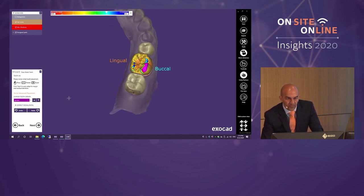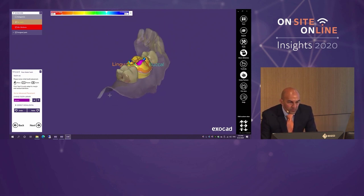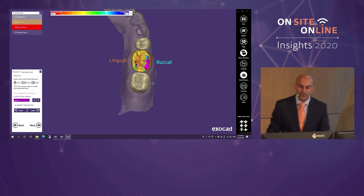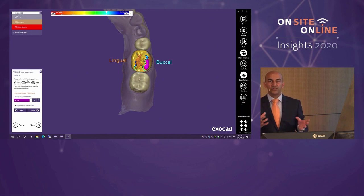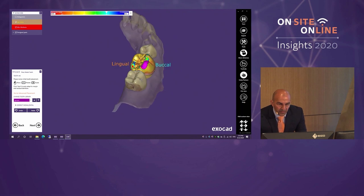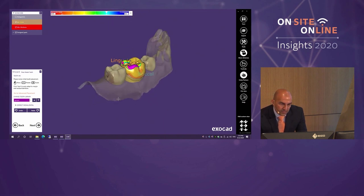Personally I use the generic library most and don't tend to change it, but it's useful for some practitioners to have multiple libraries. This is an important step where we help the software position the proposed restoration. Instructions are on the left side in small print — that's so the patient sitting next to you isn't reading them. I hold Shift to scale the restoration bigger, use Control to rotate and tilt, and position it over the quite wide preparation, moving the tooth buccally.